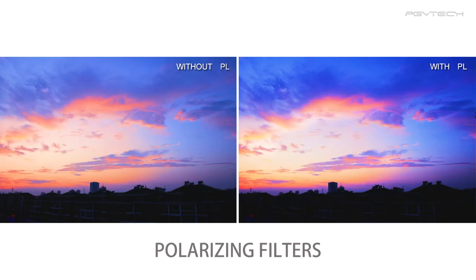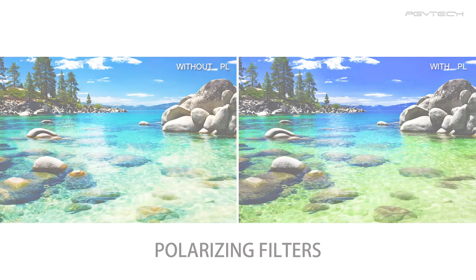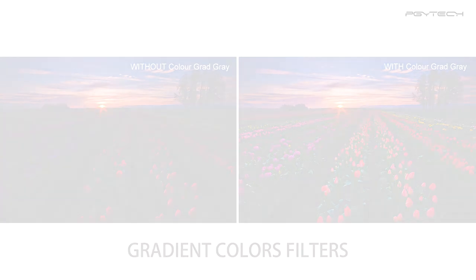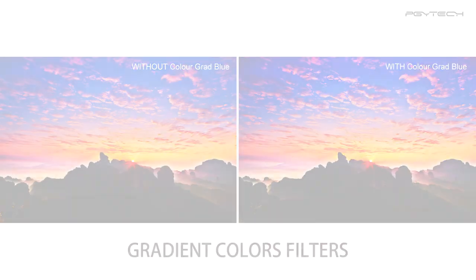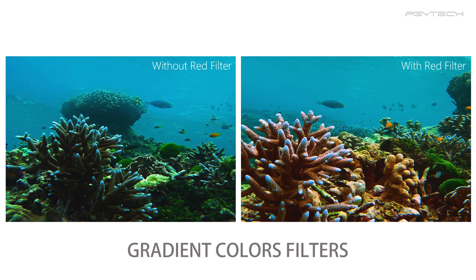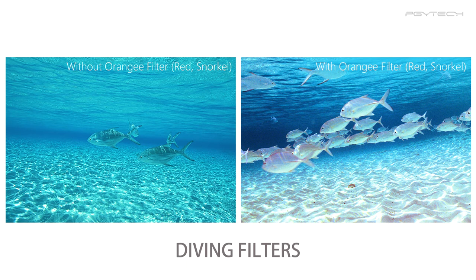The polarizing filters reduce the unwanted glare from reflective surfaces such as water. The gradient color filters create interesting color combinations depending on your current lighting. And finally, the diving filters balance your underwater footage colors depending on depth and color of the water.